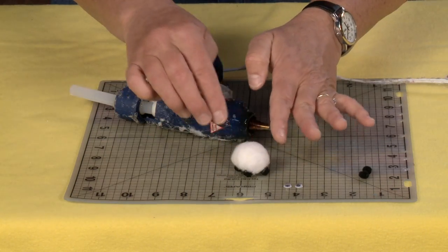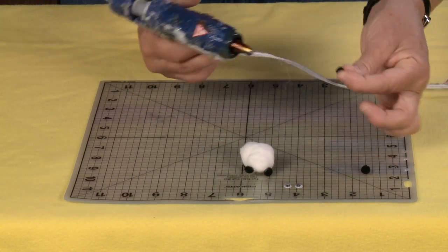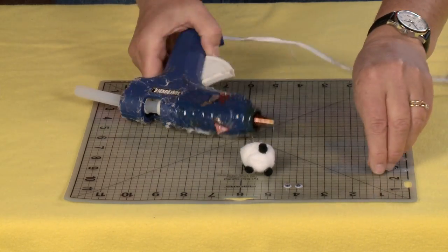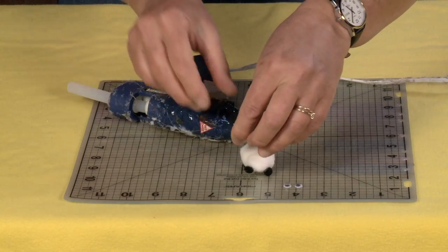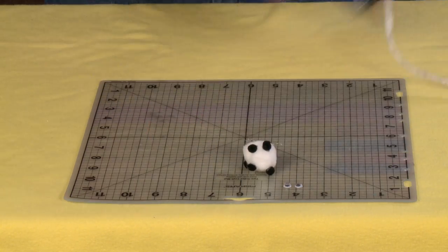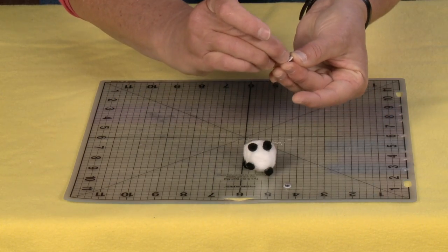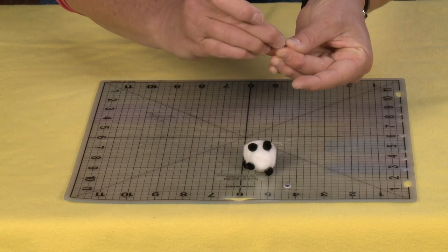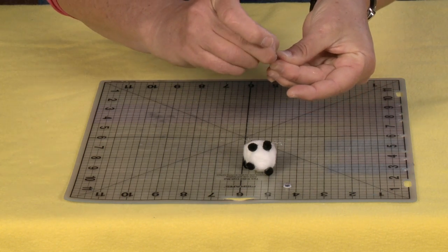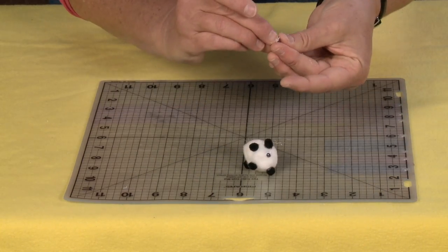I'm going to flip it over and kind of mush it around to get a nice little sheepy shape, and then I'm going to glue the ears on the front — one here in the front and another one on the other side. Now the only thing left to do is poof them up a little bit, get a nice little sheepy shape. These are the peel-off kind of eyes; if they weren't the peel-offs I would of course hot glue these on, but these have that nice little sticker back so I'm going to peel that off and put on one eye, then peel off the other.